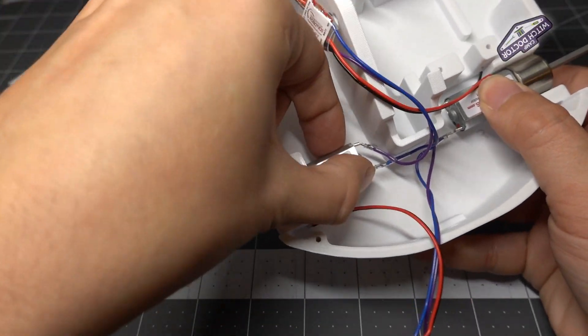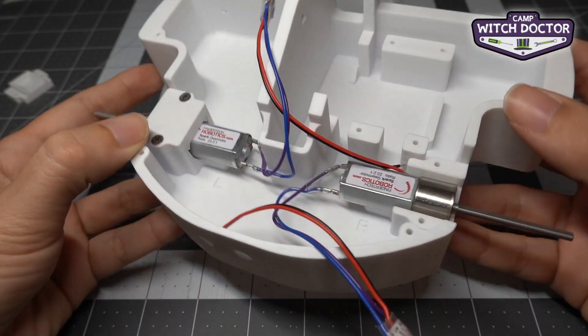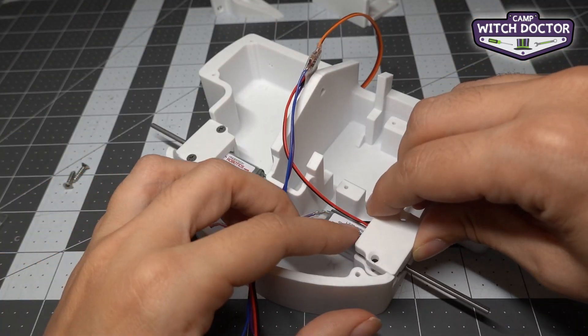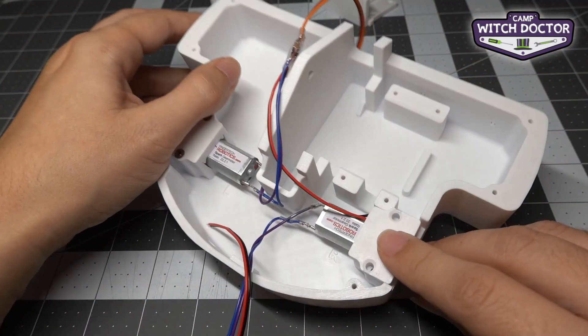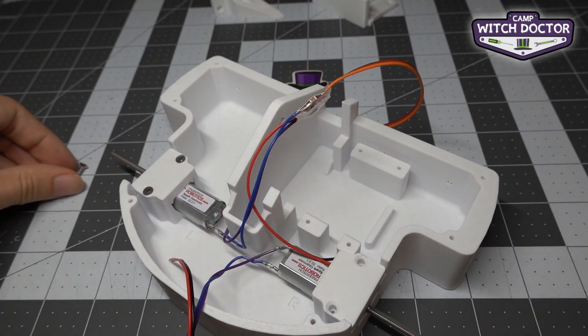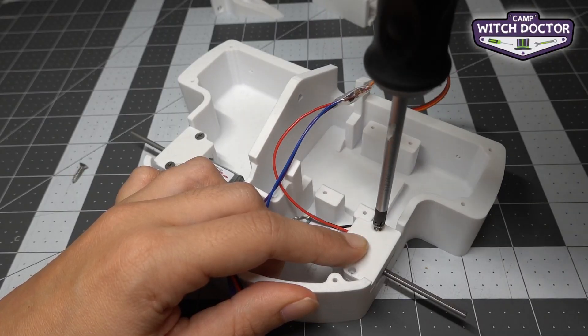Now let's check that this motor is connected really solidly to your frame. That side is ready to go — let's do the same thing on the right side. Again, making sure that we line up the motor clamp correctly so that it matches the bottom shape in the chassis, and then we'll use two screws to install it.